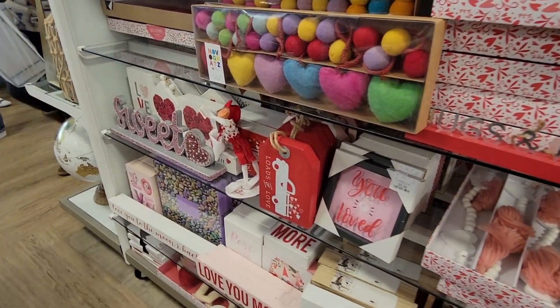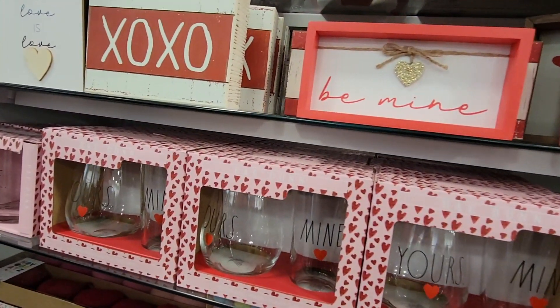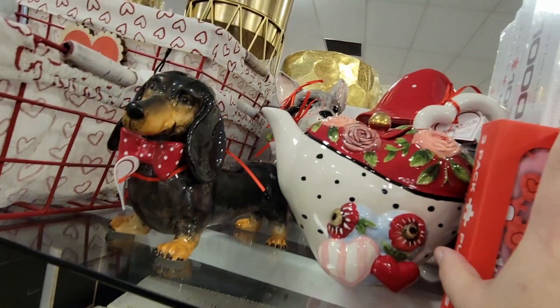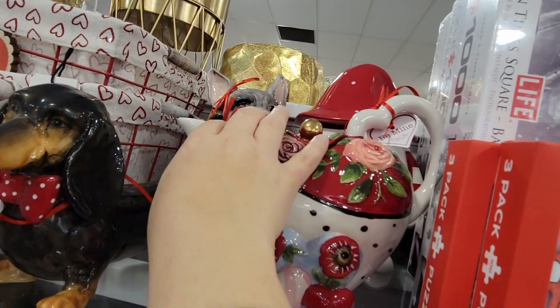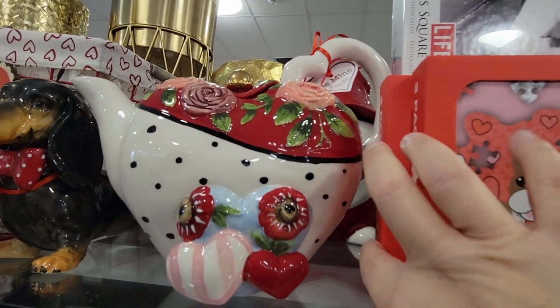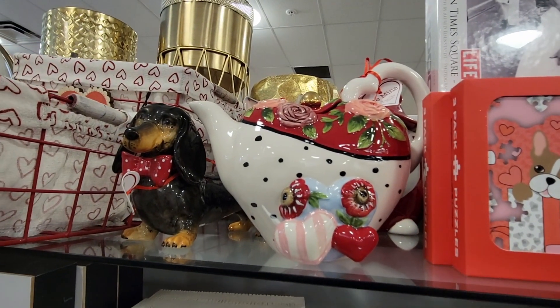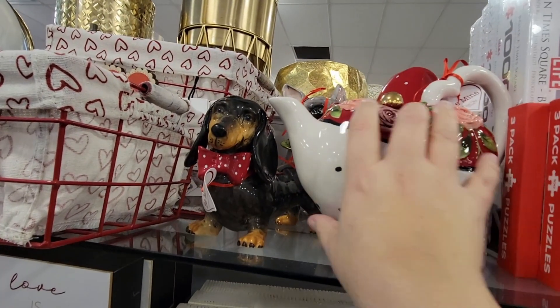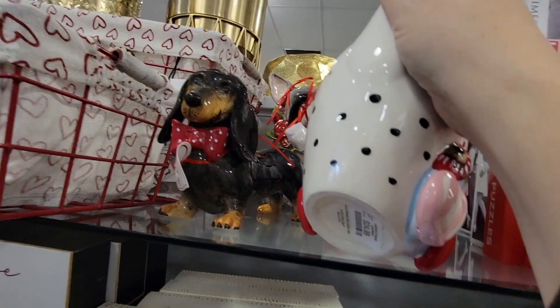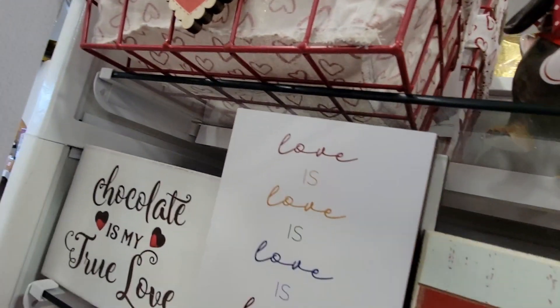Just kind of browsing around, seeing there is a lot of Valentine's stuff I haven't seen. I want to say this is Blue Sky — but look how pretty that teapot is. How gorgeous is that? I really, really liked it, and it was $25. Not a bad price at all.